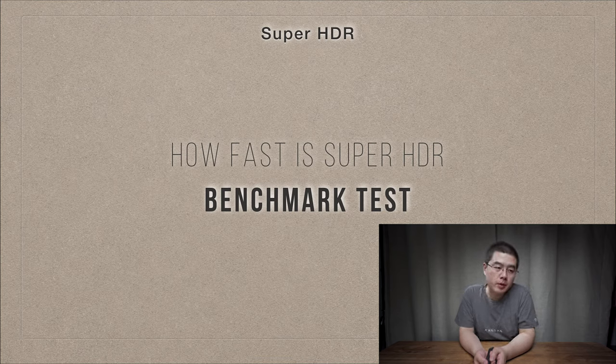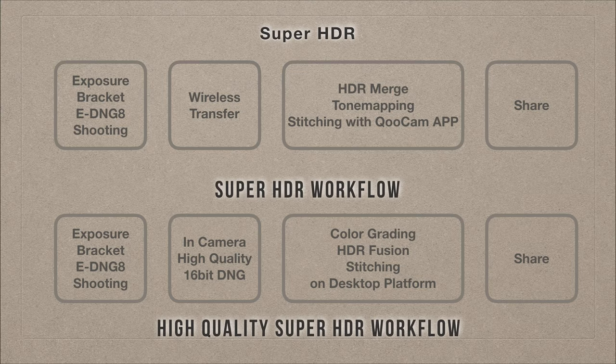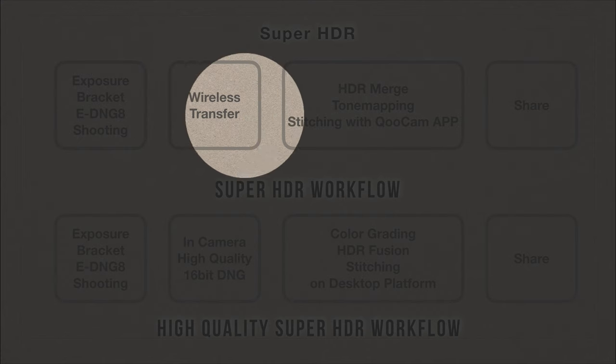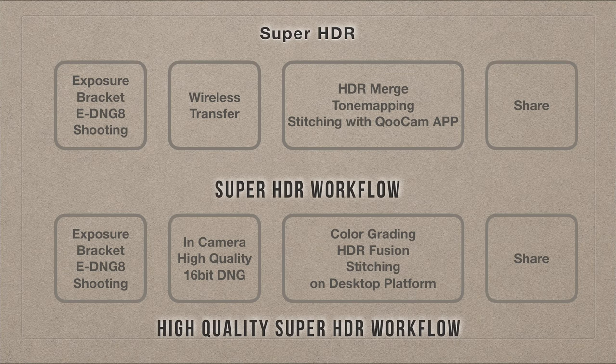How fast is Super HDR? The benchmark is situation-dependent since we have 24 exposures total. In my live demo, the total time is 52 seconds. Shooting outside will be faster; for interiors it may be around 15 seconds. The conventional workflow is simple: press the shutter button, the camera automatically captures the exposure bracket with Express DNG8, wirelessly transfers the high quality JPEGs to your phone for HDR merge, local tone mapping, and stitch. Press the shutter once, press share once, and you're good to go.